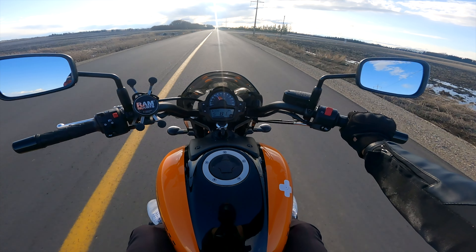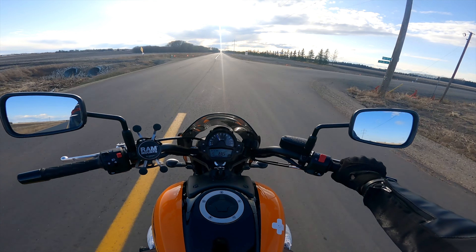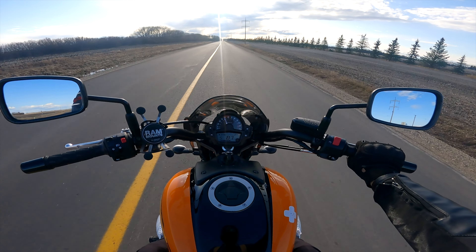I'll probably change these out for something smaller. Man, I love this road — look at this. Got it all to myself.